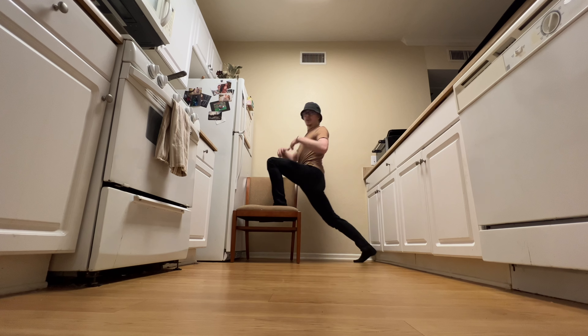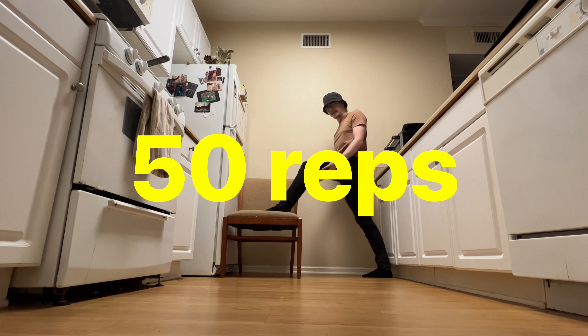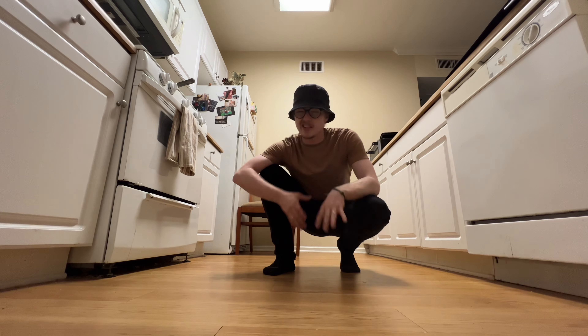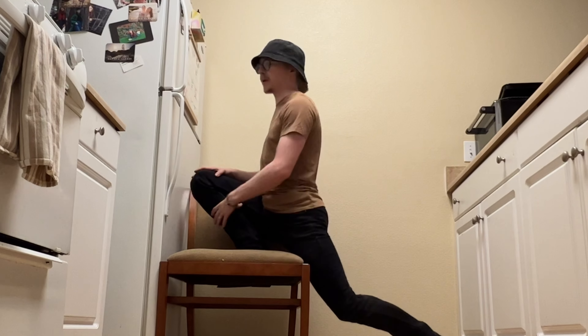My preferred method is to do a bunch of reps — like 50 of these reps in a row of just low-intensity movement. But if that's not your style, it's okay to ease into it and kind of just hold there or even just pulse into it. Do whatever feels best for you.